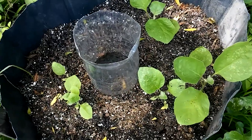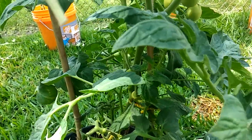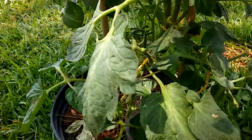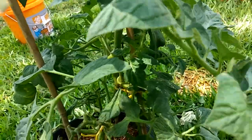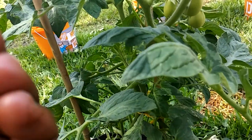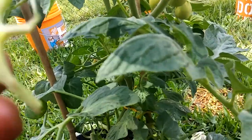This is one of my tomato plants and I've been having so many problems with this plant. I never grew tomatoes before in containers, so this is my first year trying to do that. Here is the problem I'm having with this plant.